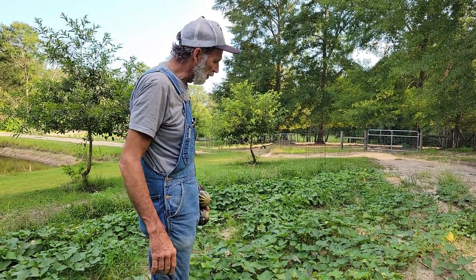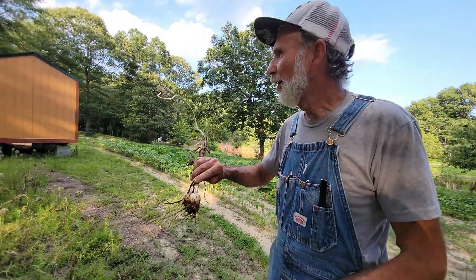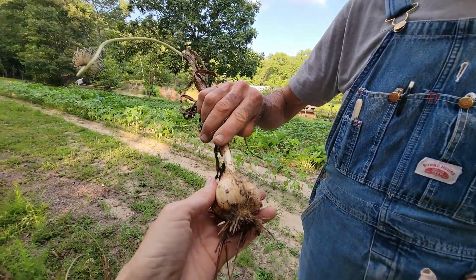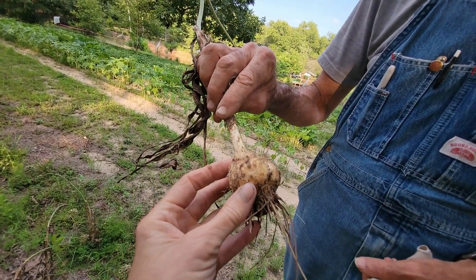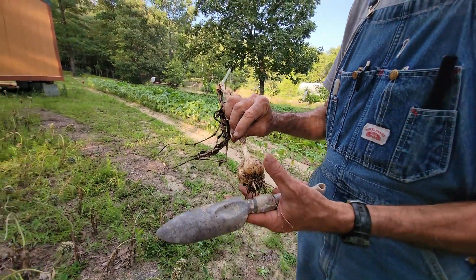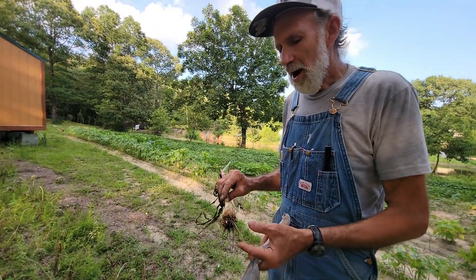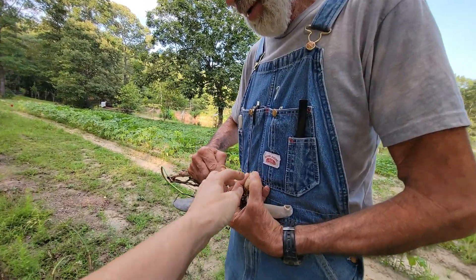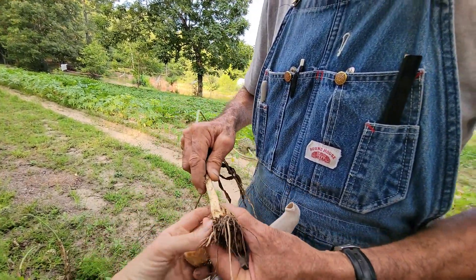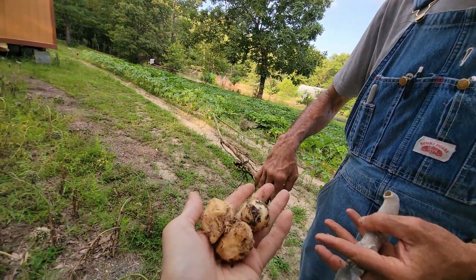Miss Wanda just pulled up one of our elephant garlics. Look at the cloves on that — that's a really nice size. There is an adage that if you leave the scape on they won't make big cloves, and I'm not going to go against that, but this one did really good. Look at how big the cloves are.